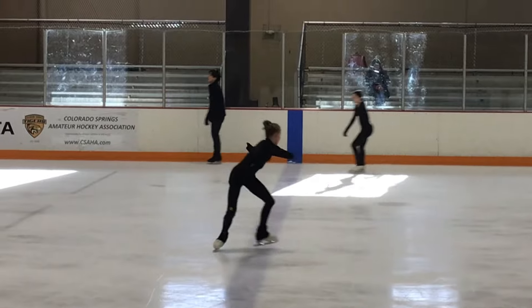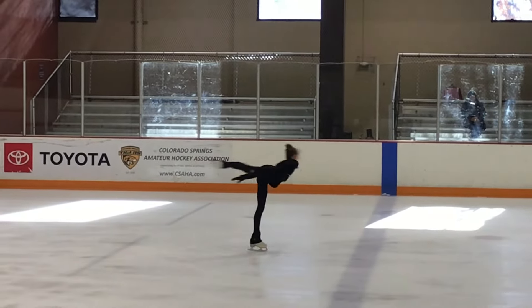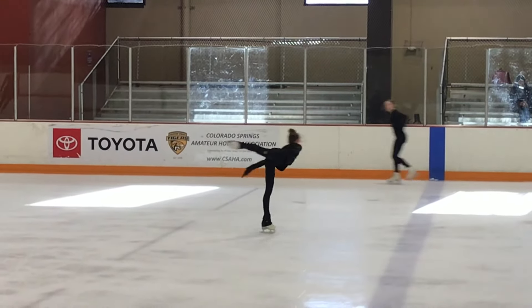I'm sure every coach has their own way to teach change of foot on the camel, and I just have my own little tips. So first of all, let's look at her position in the camel.